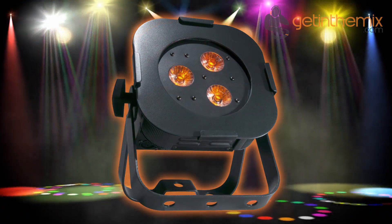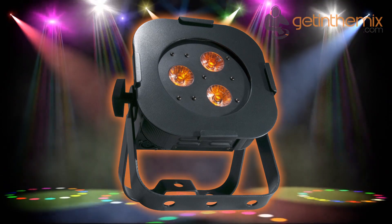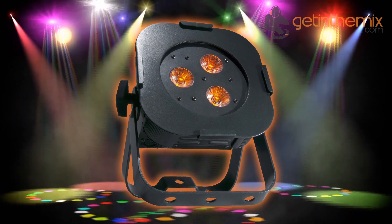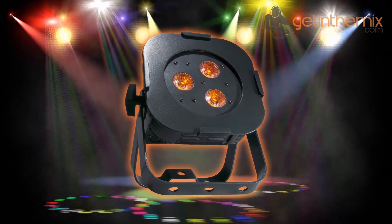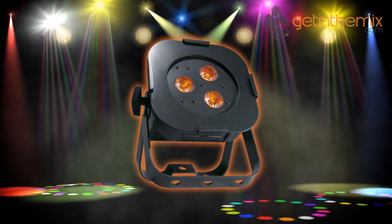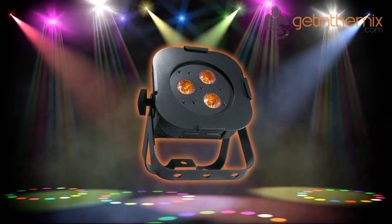The Ultra Hex PAR 3's professional features include 5 DMX modes: 6, 7, 8, 11 and 12 channel; 5 operational modes including automatic and sound to light; 5 dimming curves; flicker free operation; and a 4 button DMX menu with digital display. Not only that, you can daisy chain up to 20 units together via the fixture's built-in IEC in and out power connectors.